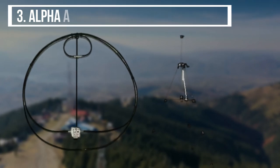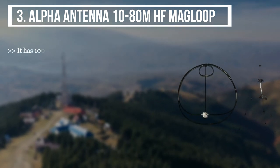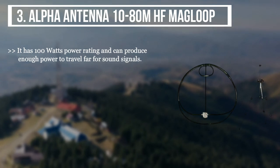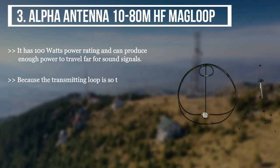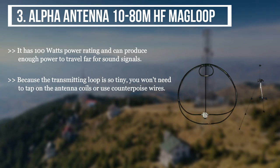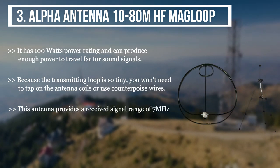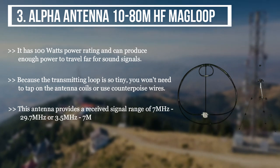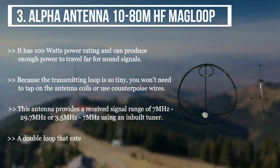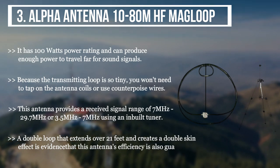The final product we have is the Alpha Antenna 10-ATM-HF Mag Loop. It has a 100 watts power rating and can produce enough power to travel far for sound signals. Because the transmitting loop is so tiny, you won't need to tap on the antenna coils or use counterpoise wires. This antenna provides a received panel range of 7 MHz to 29.7 MHz, or 3.5 MHz to 7 MHz, using an in-built tuner. A double loop that extends over 21 feet and creates a double skin effect is evidence that this antenna's efficiency is also guaranteed.